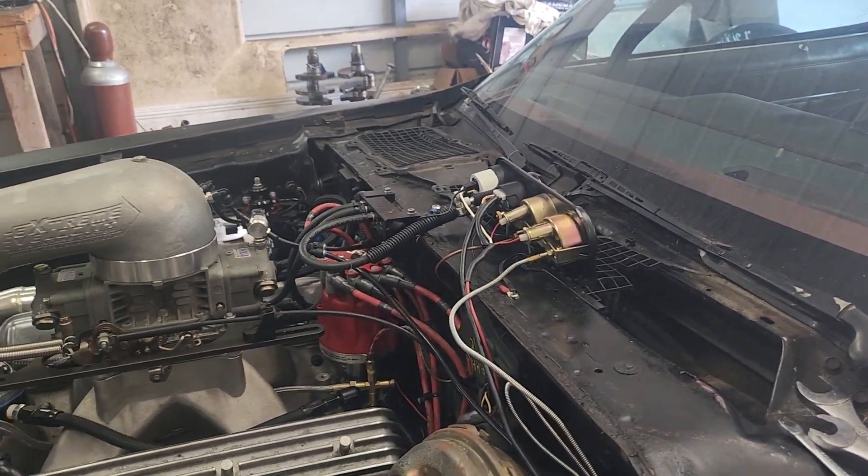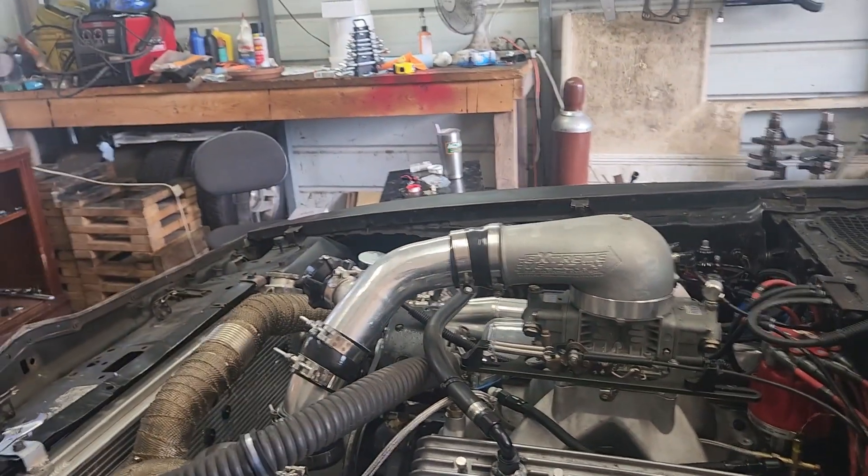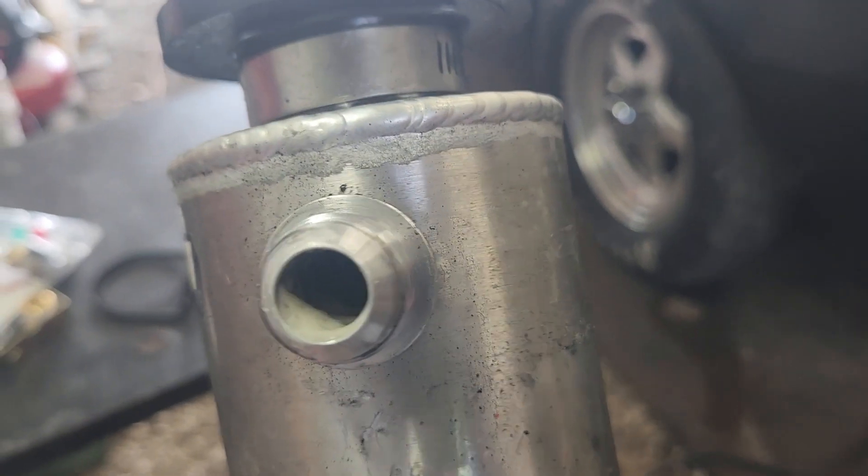Now we'll back it out, let it run a little bit, and top the radiator back off.